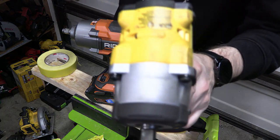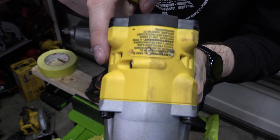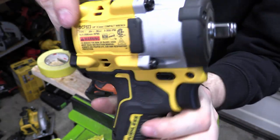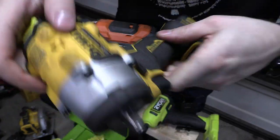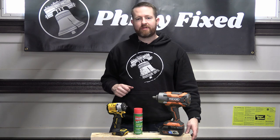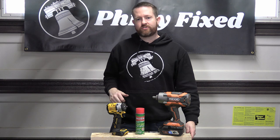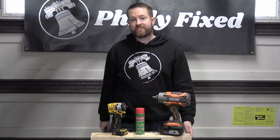Here's the DeWalt again — see the dirty side versus the clean side. So there you go! I hope you found this video helpful. If you did, please hit that like button and consider subscribing. I've got links to this stuff on Amazon down in the description below. Thanks for watching — my name is Jim with Philly Fixed, God bless you guys.